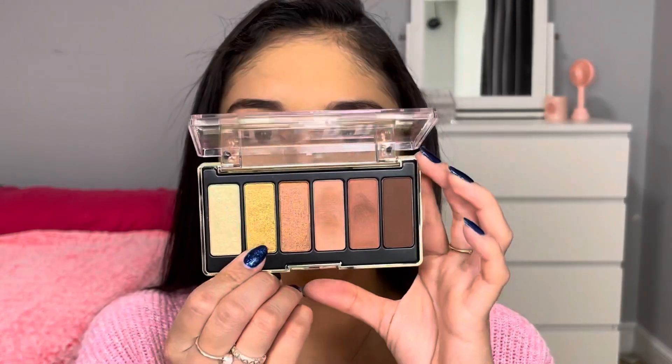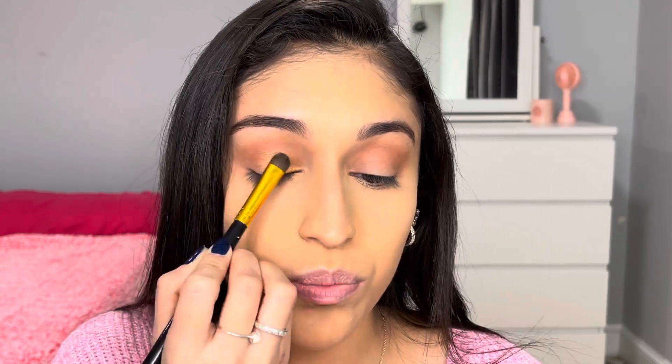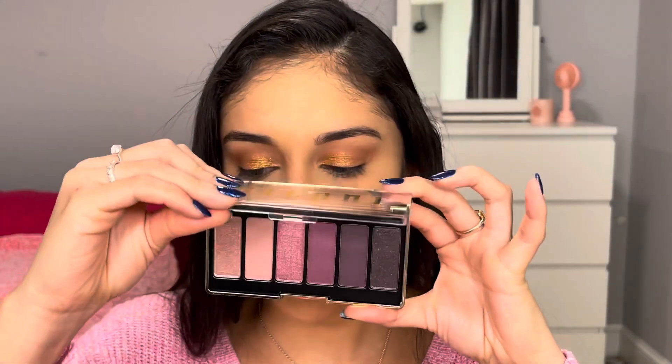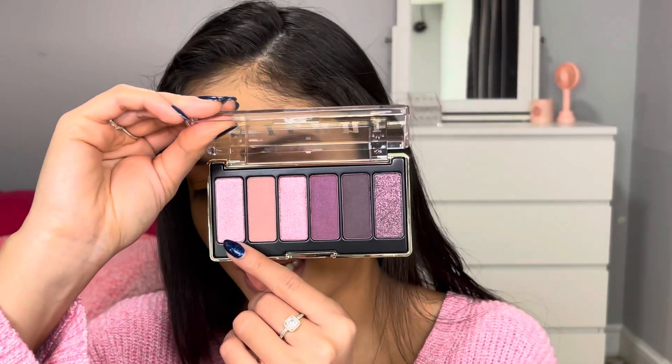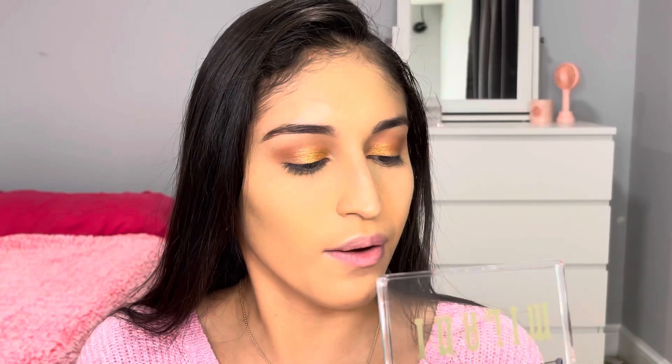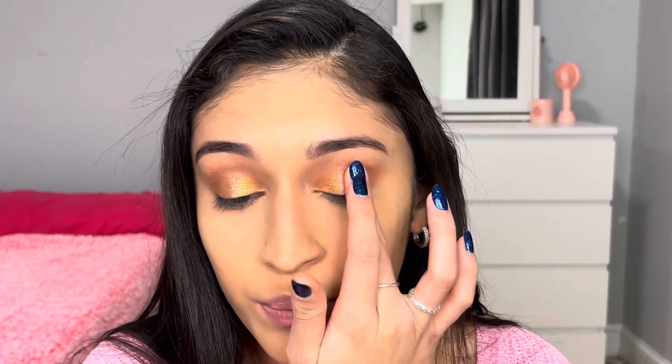Next we're going to go in with this gold shimmery shade and bring that about halfway through the lid. It's super shiny and it almost looks like glitter, which I love. Next we're going to go in with the Like a Dream palette and use this corner shade — a very shimmery pink. She applied that with her finger, and we're going to place it in the middle over top of that golden shade. There is a lot of fallout on my face — a lot of glitter — so now I know next time don't do my base makeup first. Same thing on the other side. This is looking very pretty so far.